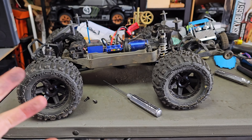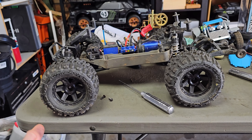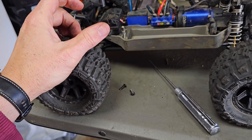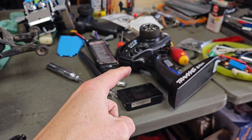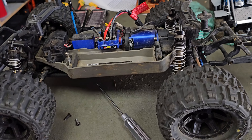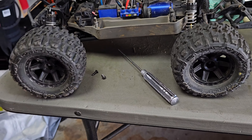It was hunky-dory and I thought, well, I'm just a bit of wrenching, see what's wrong with it. I needed to rebind the transmitter — wasn't going to show that, it's pretty easy. Turn on the transmitter, hold the bind button on that, turn it on, hold the bind button on the receiver, turn it on, and hunky-dory — should be good as gold. And that worked.